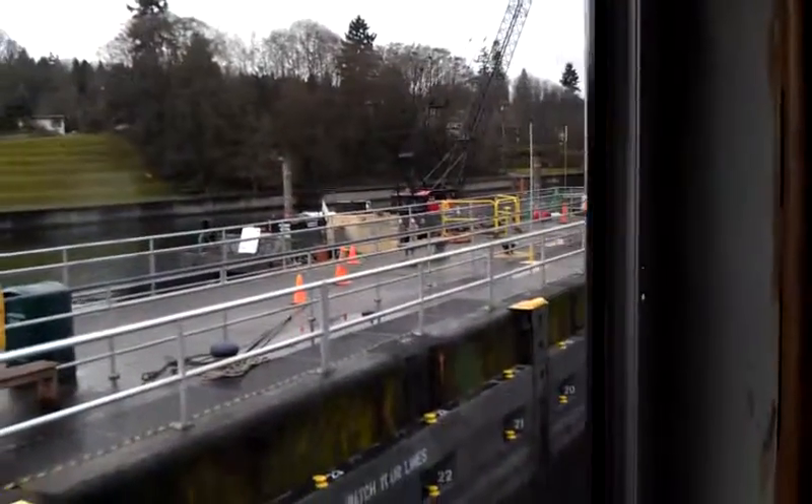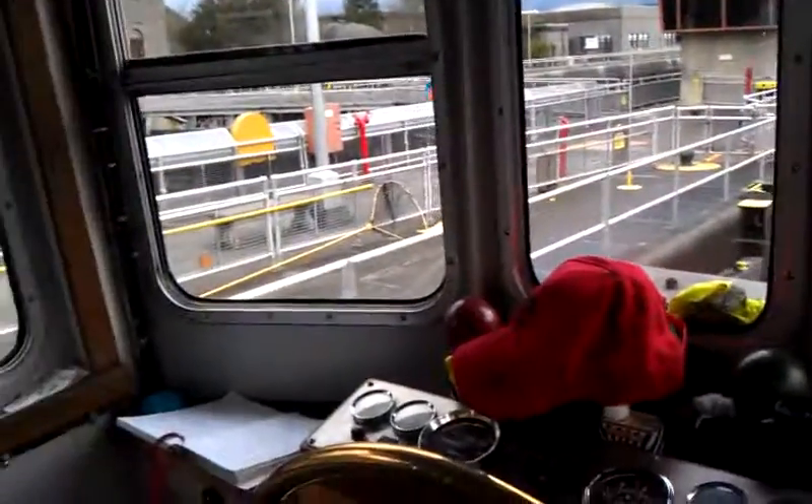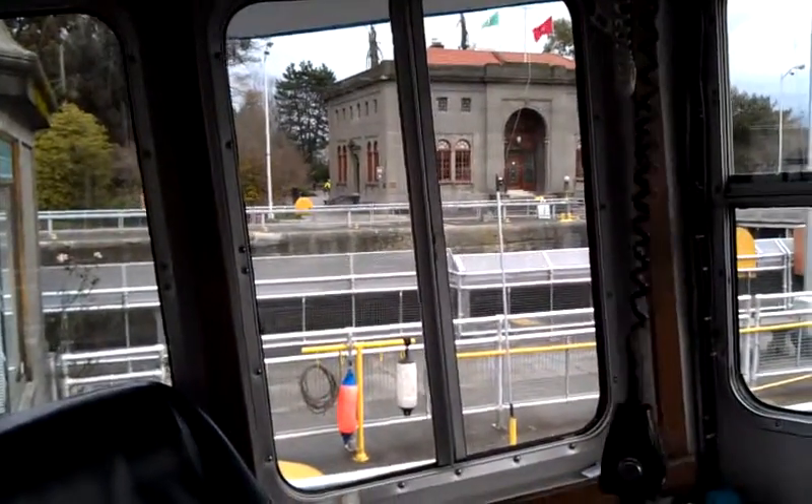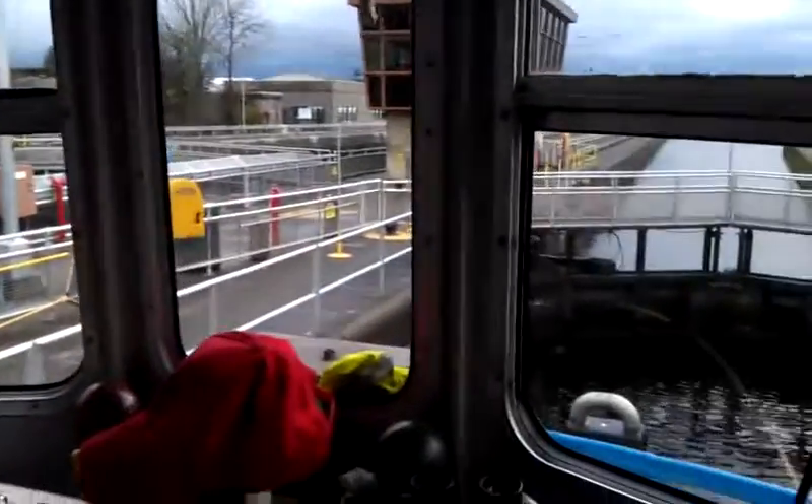Normally in the summer there'd be about 700 people here watching us lock through, taking pictures and trying to figure out how this all works. But on a Monday morning in late January, there's nobody around except a couple people going to work.